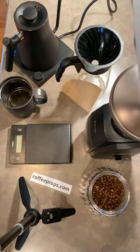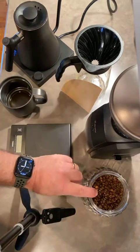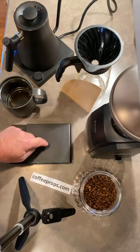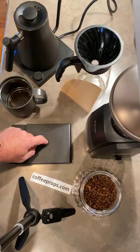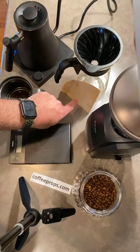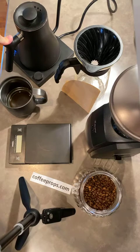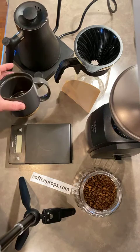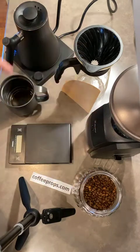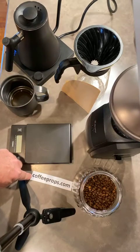There are seven things you're going to need. First is your beans. Then you're going to need to grind those beans. You're going to need a scale to weigh the beans, a V60 vessel of some kind, a filter, a source for heating and pouring your water, and of course the vessel you're going to drink from. Now if you're doing the math, that's actually six — one, two, three, four, five, six, seven.